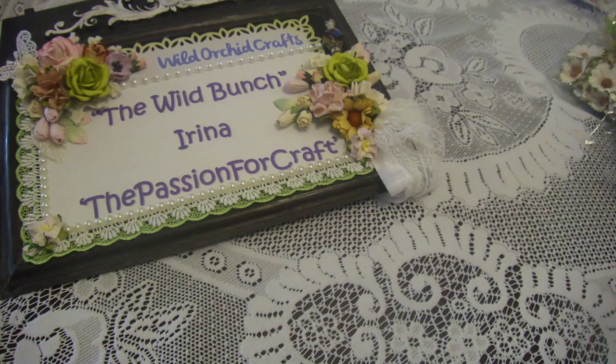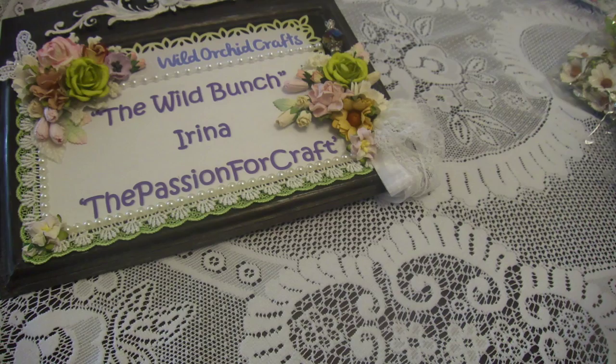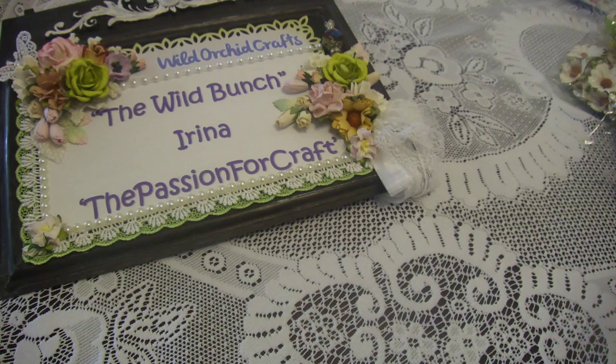Hi guys, this is Irina and today I'm showing you the DT project for Wild Orchid Craft team. This is a shabby style project that I made for this week.